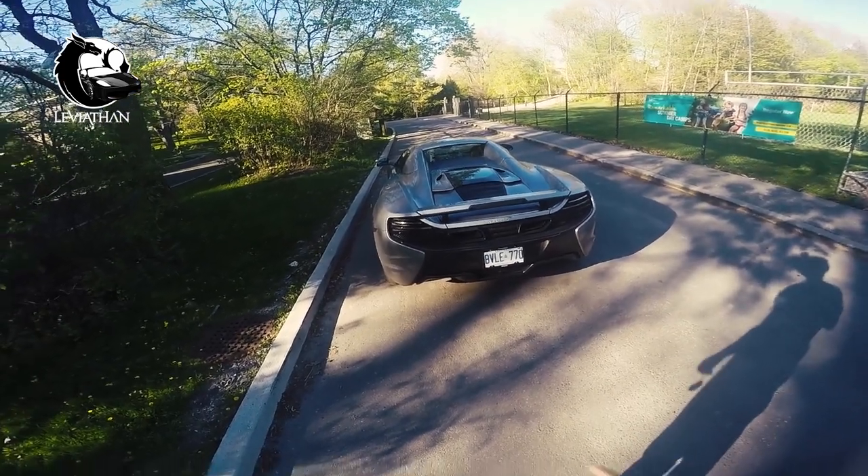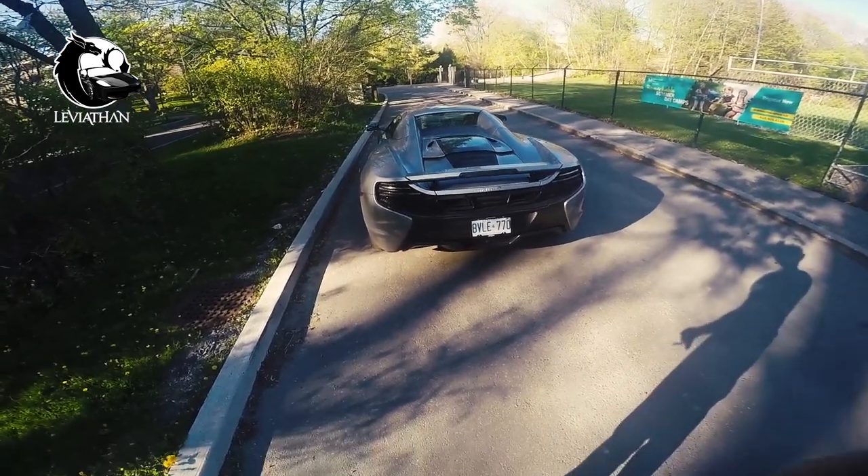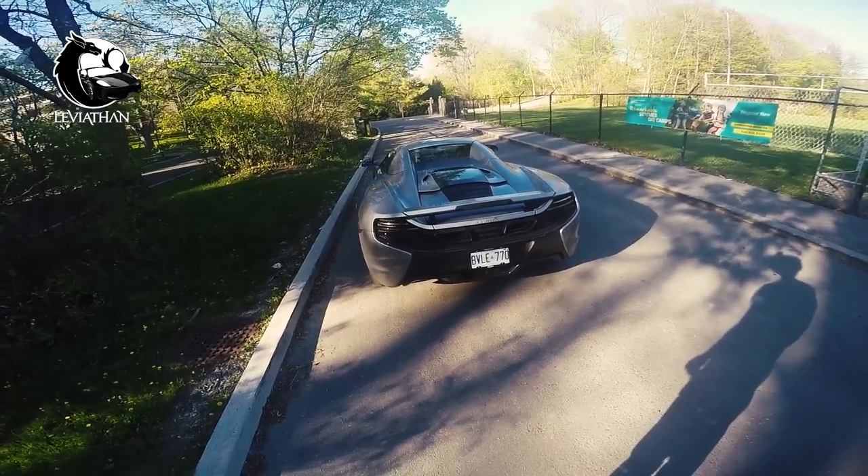Leviathan here. Today we are going to do a first-person POV drive of the McLaren 650S, so let's get started.